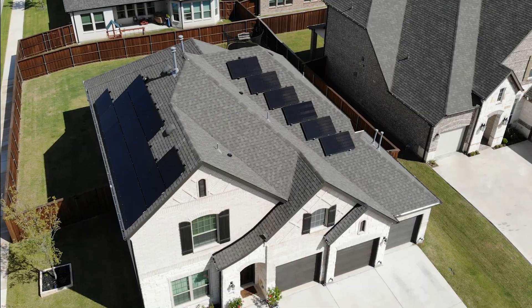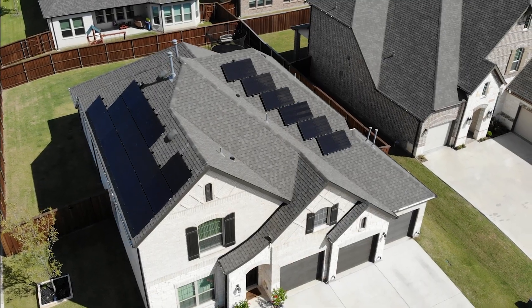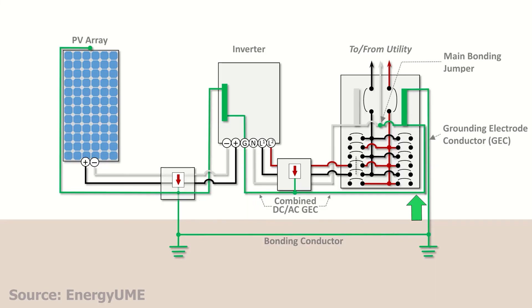If you have multiple roof sections — say panels on the south and west side — each array section will have its own bonding jumper and ground conductor sized appropriately for that circuit. Everything then gets connected together at the inverter or combiner box before tying into the main house ground.